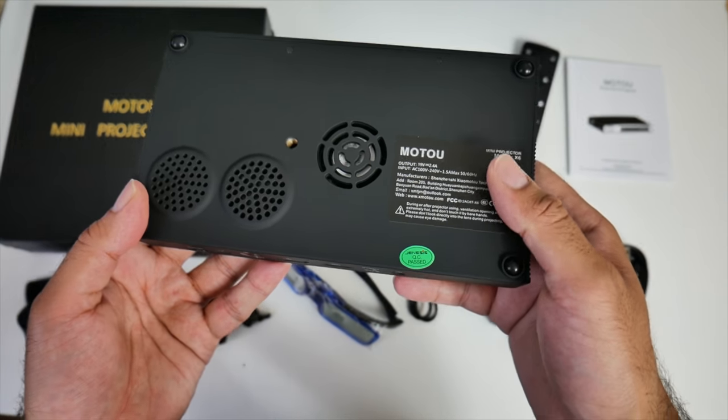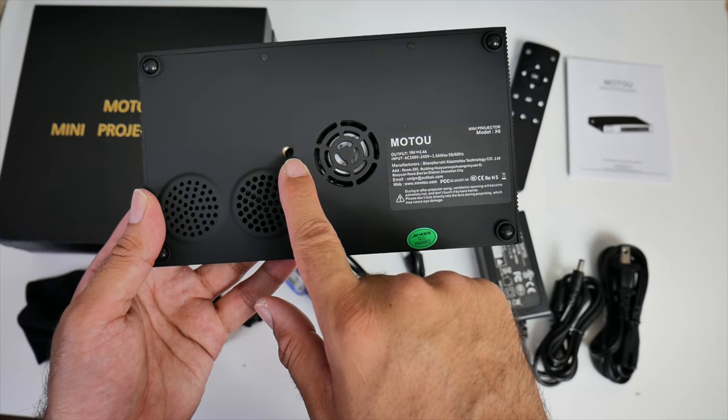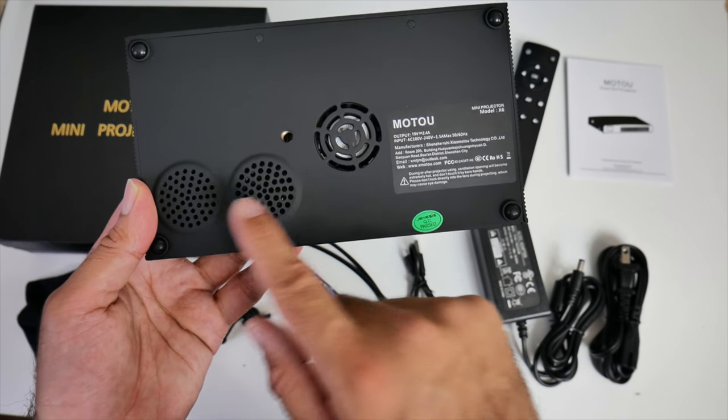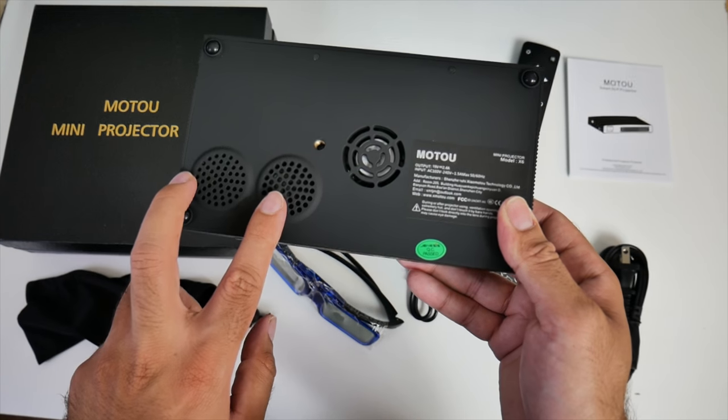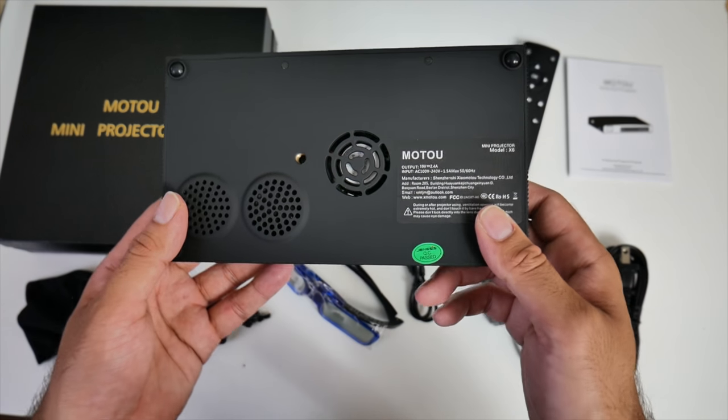On the bottom of the projector there's a fan, a tripod mount, and two speakers. The speakers are quite close together — it would have been nice if they were further apart — but hopefully we get a decent sound from it.